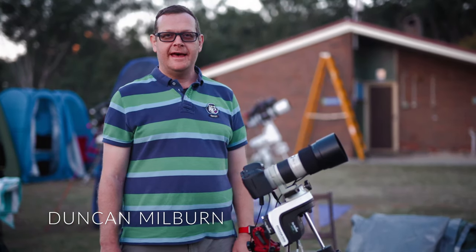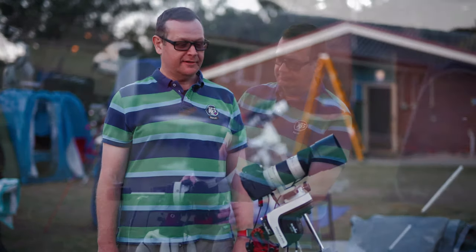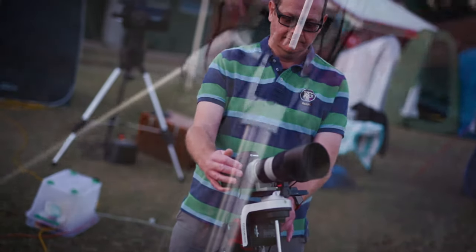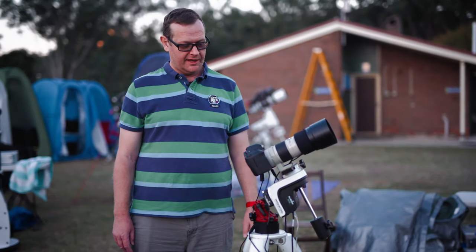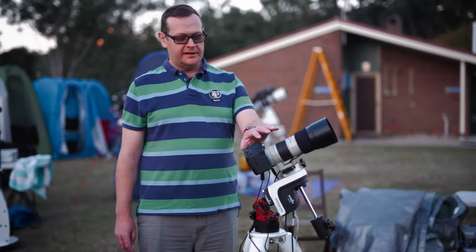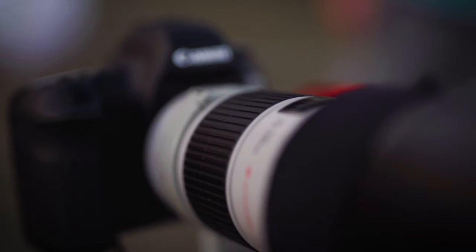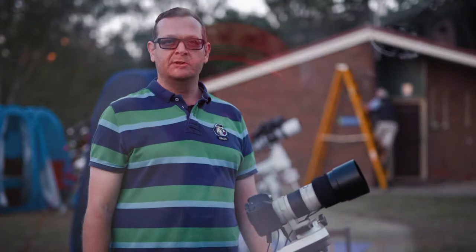My name is Duncan Milburn and I'm a budding amateur astrophotographer. Tonight I'll be using my Skywatcher AZ-GTI in equatorial mode. Riding on top of it will be my full frame Canon DSLR and telephoto lens and a mini guide scope from ZWO running Sequence Generator Pro.